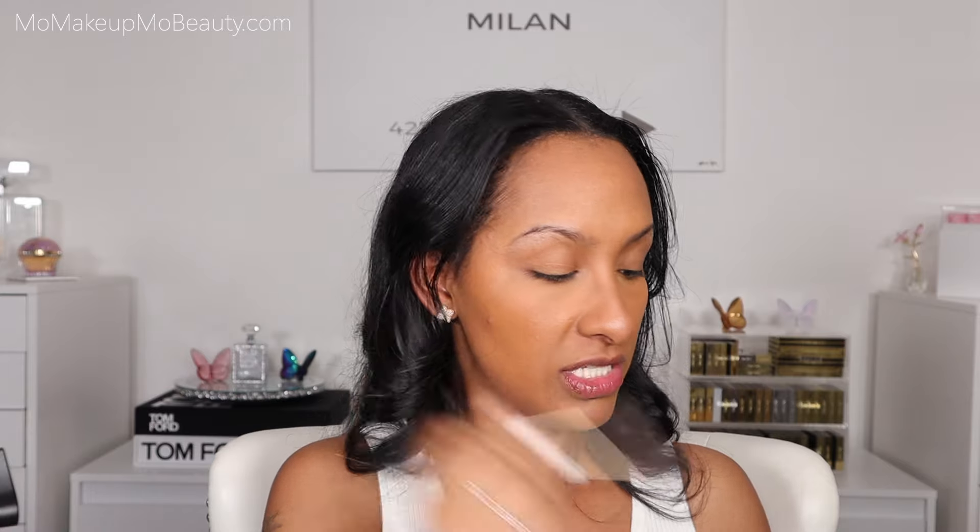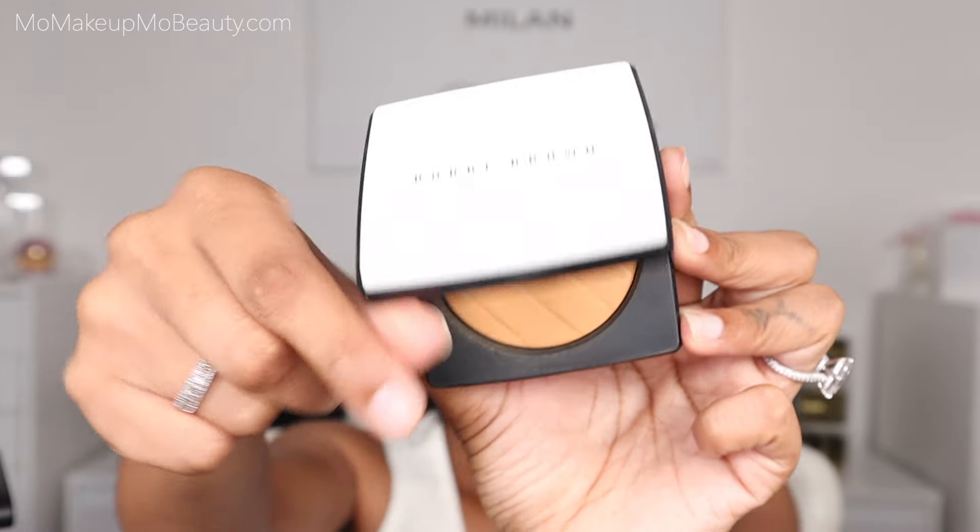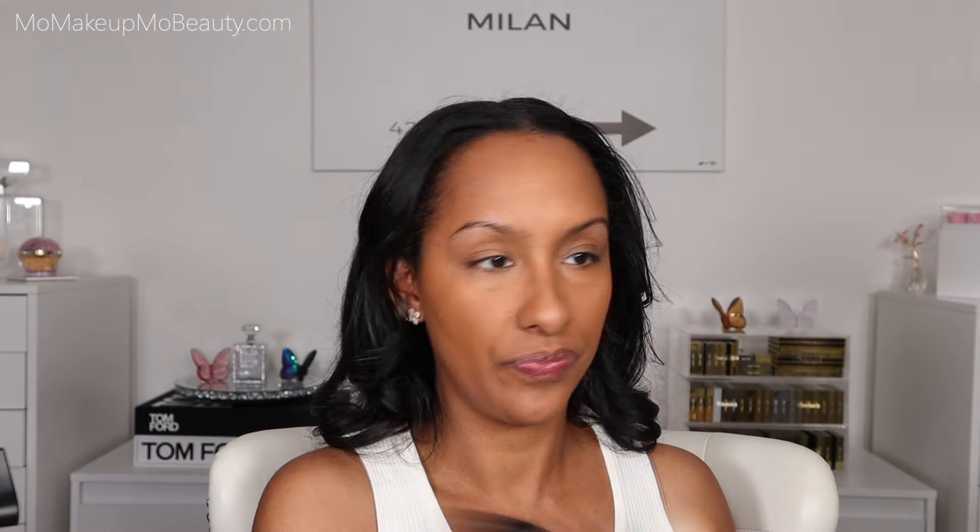Setting my under eye with Westman Atelier Vital Skin Powder in shade Pink Bubble — that's my go-to for under eye. For the rest of the face, going in with the Vitamin Enriched Pressed Powder in shade Peach — a great powder, very well loved. Just a light layer to set everything. It looks great, very comfortable. It doesn't look like powder or make the product cakey.